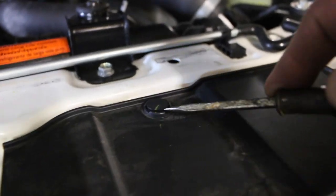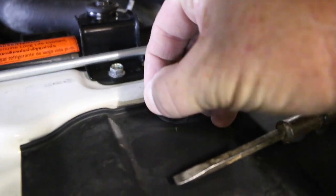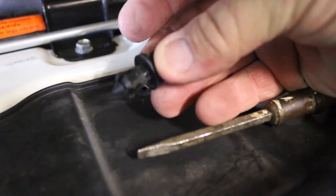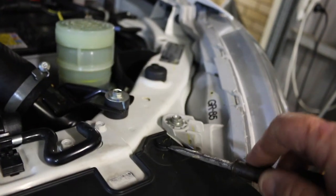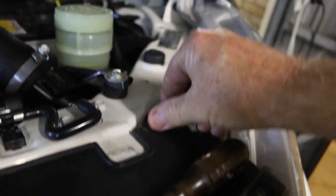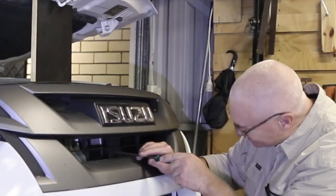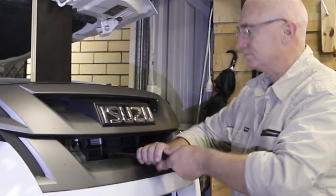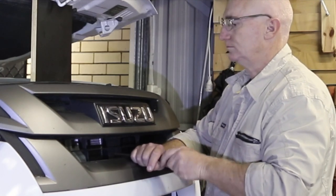What we're doing here is just removing the grill. There's four of these little flared clips, quite easy to remove along the top. Just removing the screw in the center of the grill — that's the only screw in this one.